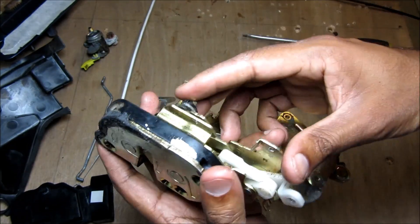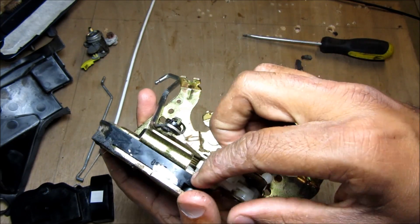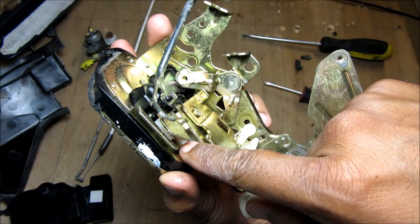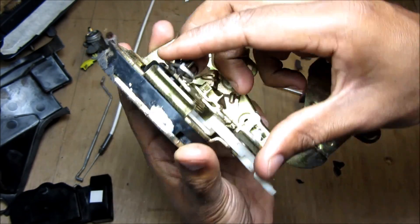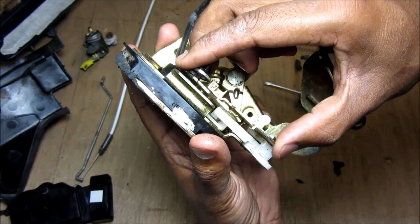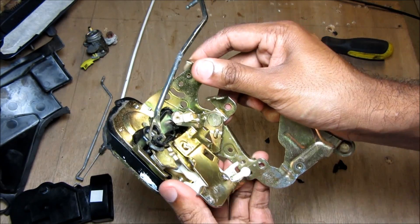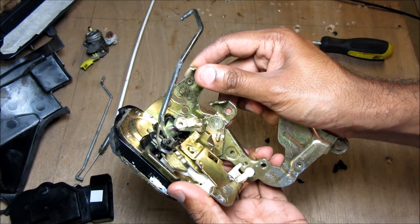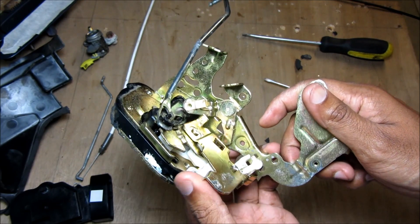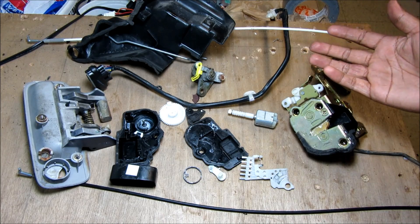Here we've got the basic lock and latch assembly torn down to the mechanicals. This here is the latch handle and this here is the lock. In the unlock position, when you engage the door handle, it engages this white knob which engages that white plate at the back — which moves and disengages the latch when you open the door. However, in the lock position this knob moves over and no longer engages with that white plate, so the door is locked and the door handle is essentially disabled. The lock has extra play because it engages with the unlock detection switch on the actuator, which tells the computer the position of your key and whether to unlock all the power door locks.